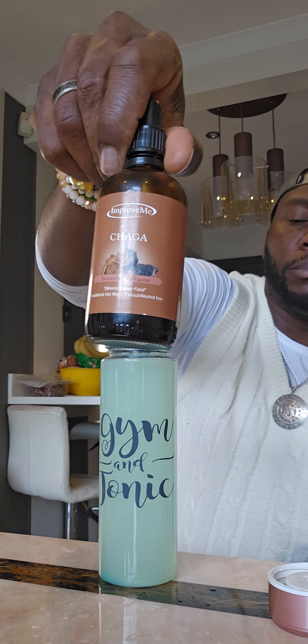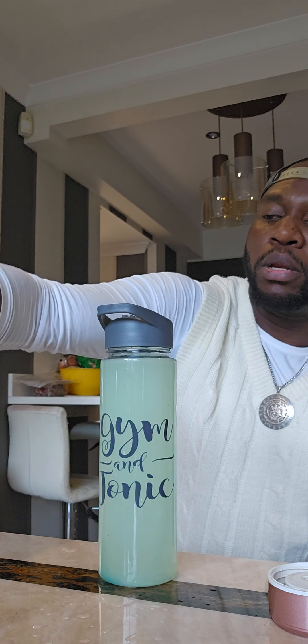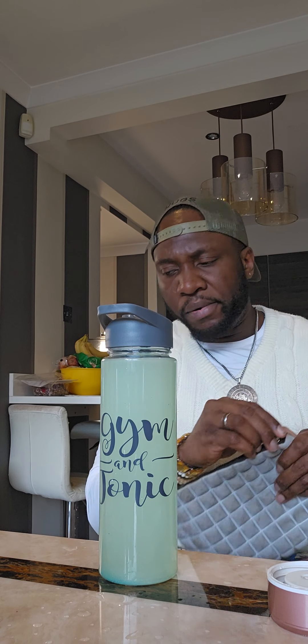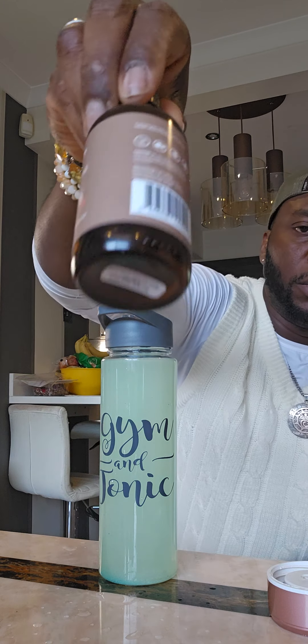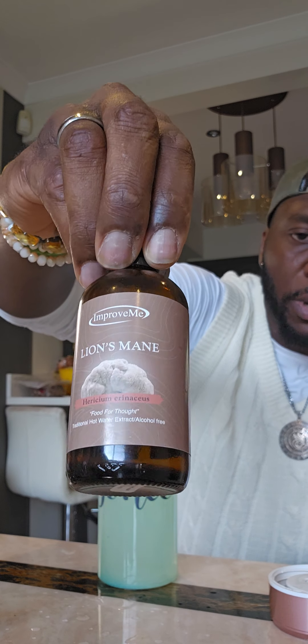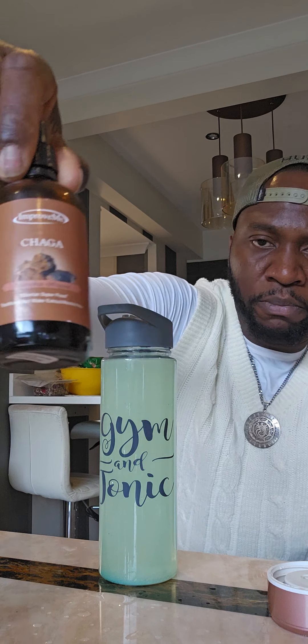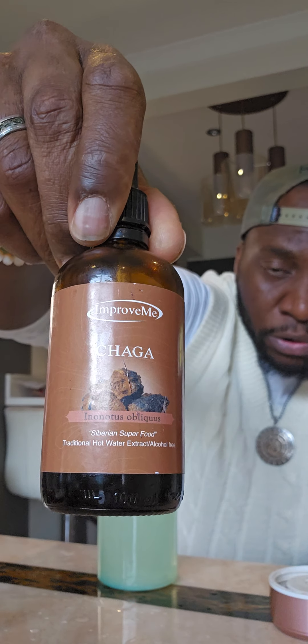Some chaga, reishi, and I will also add some balance turkey tail. I would have had some lion's mane but I ran out. I drink this like water, so lion's mane would naturally go in there, but I'll work with those three supplements. These are from a company called Improve Me — shout out Grape Tree in the Garden City, which is where I get my mushroom flavours from.